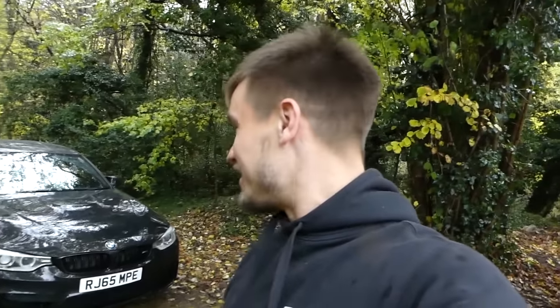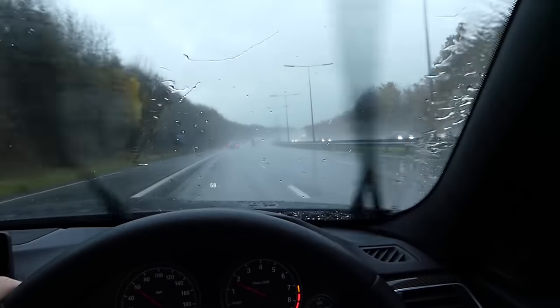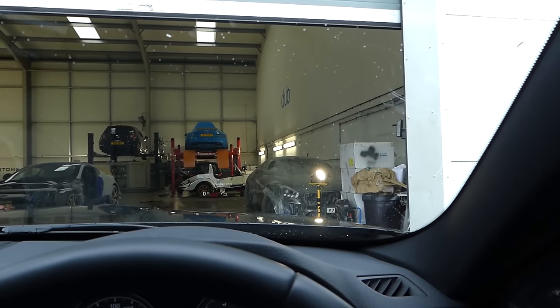I'm very much looking forward to wrapping this car in satin black - I've never had a car in satin black. I've seen tons of them and they all look fantastic; it's one of my favourite colours. The majority of my cars on Forza Horizon 3 are satin black, so to actually own one in real life is going to be seriously exciting. The rain's starting to come down even harder so I'm going to jump in and head over to Dub Customs to get cracking on the wrap.